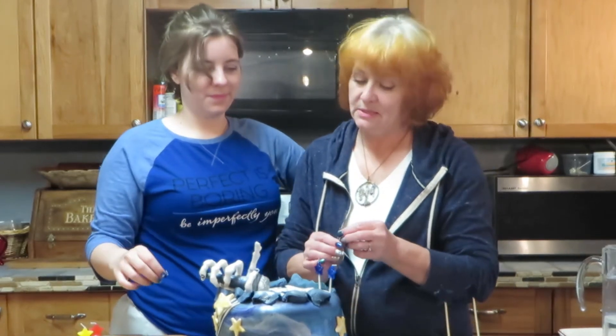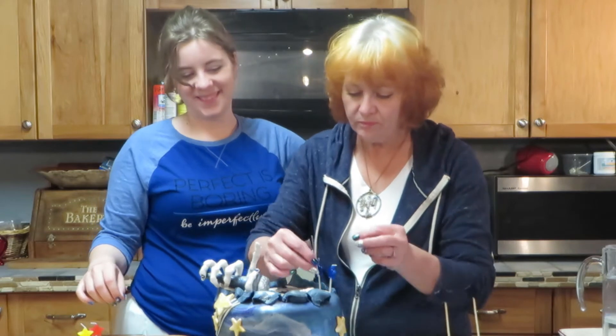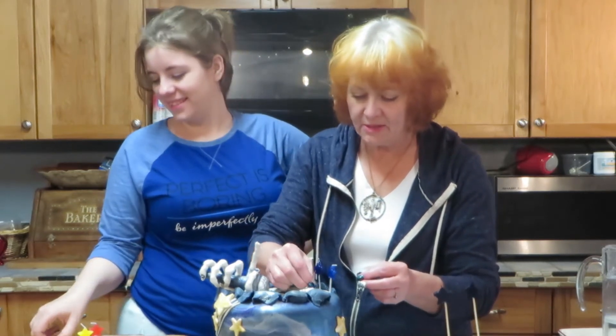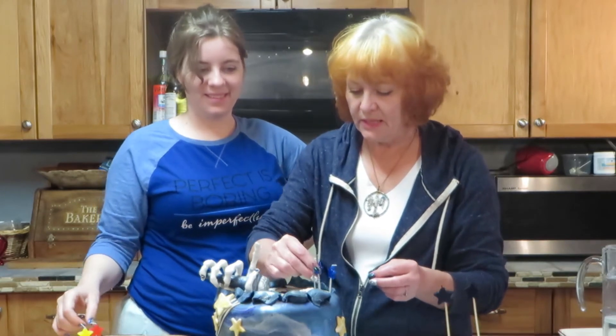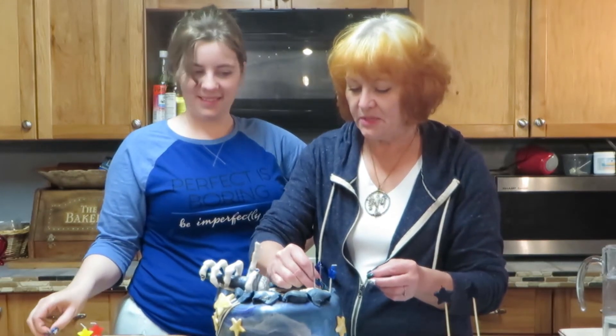And now we've got a sparking candle — because it's Hongi. He just sparks up everything, he gets everything going, he can't help himself.